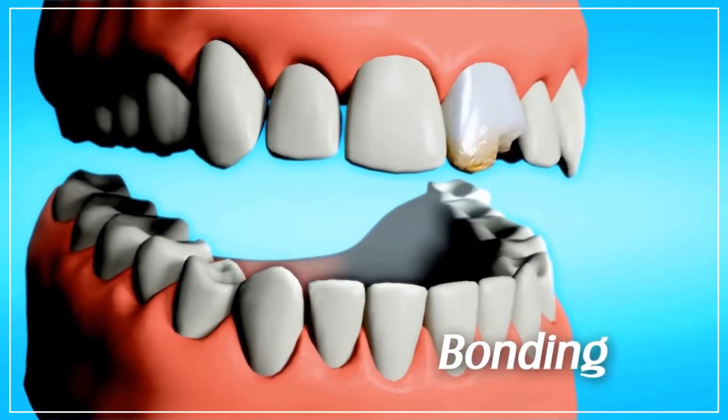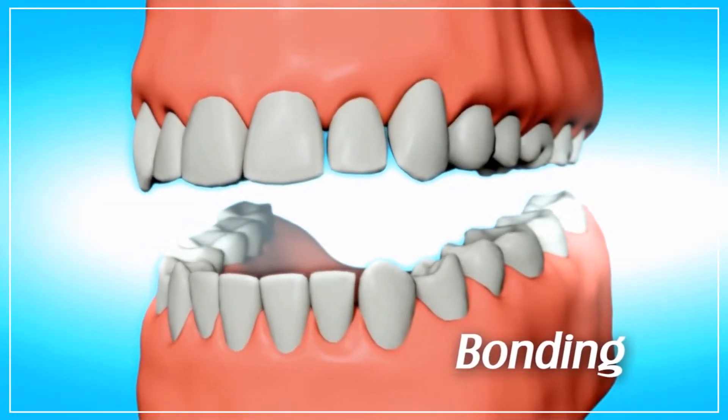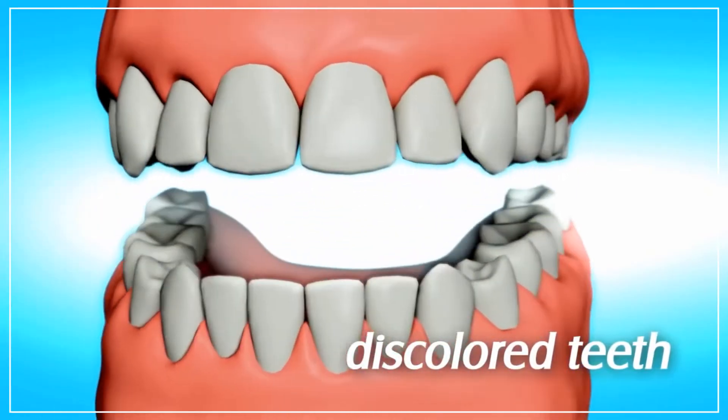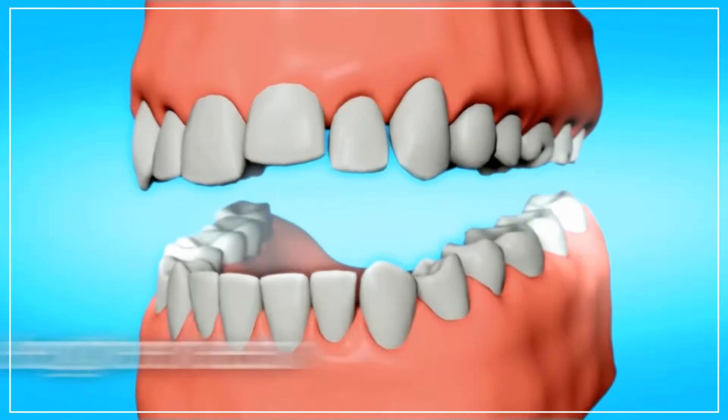Bonding is not only low cost, but also one of the simplest of dental cosmetic procedures. The composite resin used can be shaped and polished to one or multiple teeth to improve the appearance of discolored teeth, chipped teeth, to close spaces or gaps between teeth, or to lengthen teeth.